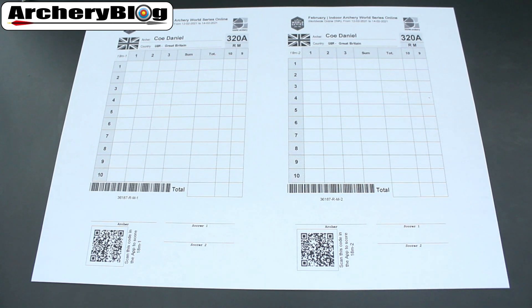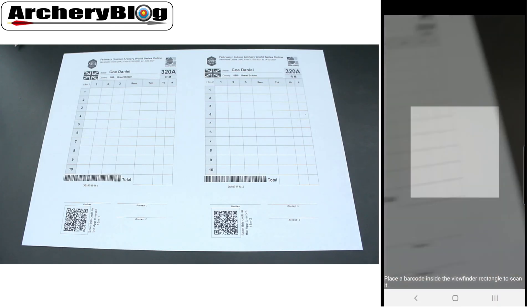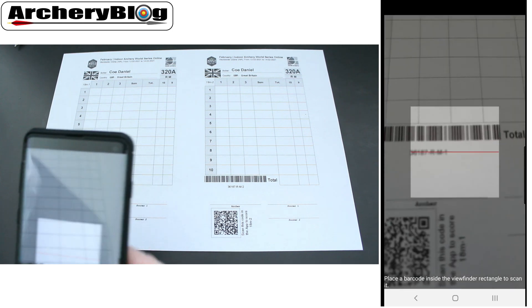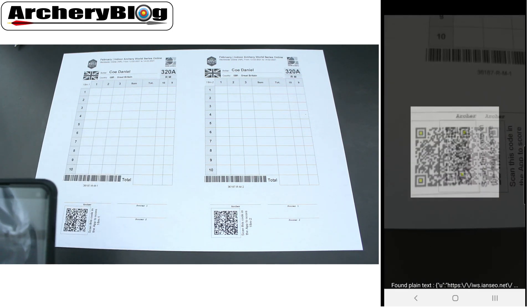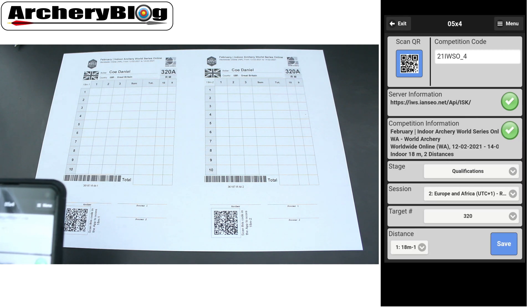With your phone ready, press 'Scan QR Code'. The camera will come up and you basically hover it over the QR code. There you go — it's found my details.